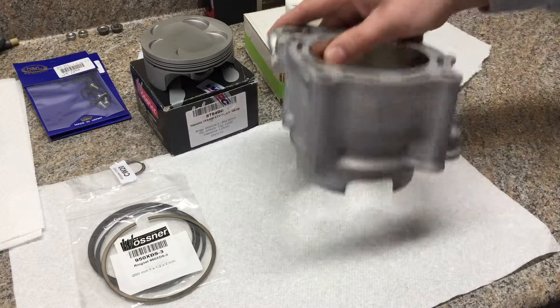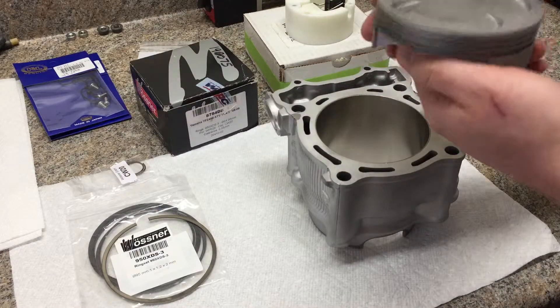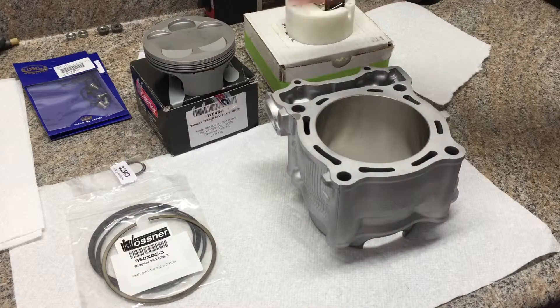This is a stock bore, and if you watch the previous videos you know that this is a Wossner forged piston. It is stock compression and it is stock bore.